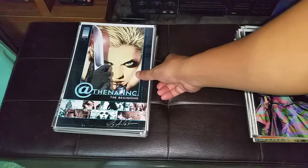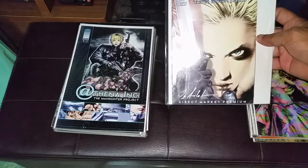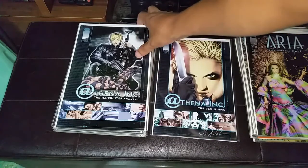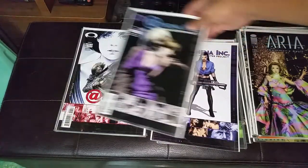This is his second series, Athena No. 1. There's also the Ash Can to start the beginning, and then Issue 1, Issue 2, Issue 3, Issue 4, and Issue 5.